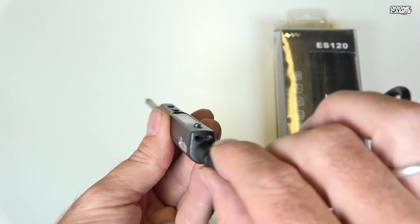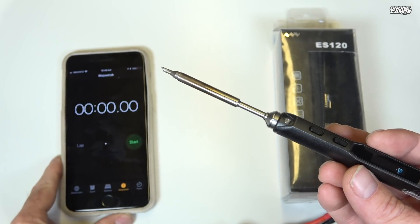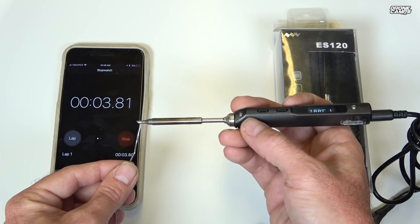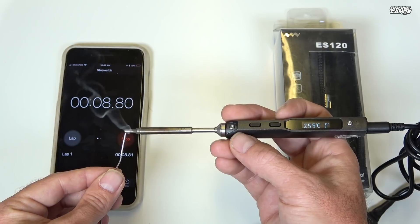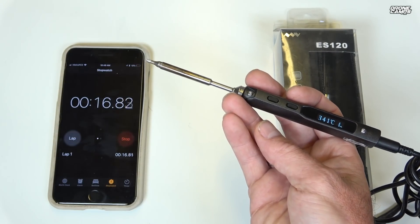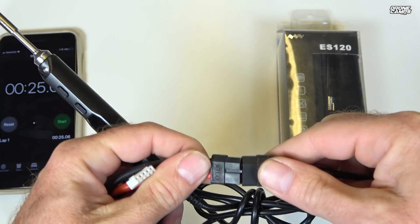There's a USB port on here — you can plug it into your computer and update the firmware, and they have some really nice firmware updates. We're going to press both of these buttons at the same time and see how long it takes to melt the solder. And it's actually under 10 seconds — extremely fast. It's already up to over 400 degrees right there, and I've actually done entire quad builds with this iron in under two hours.